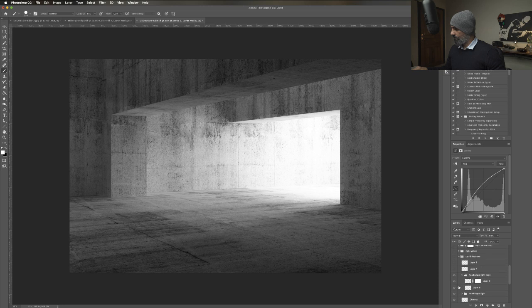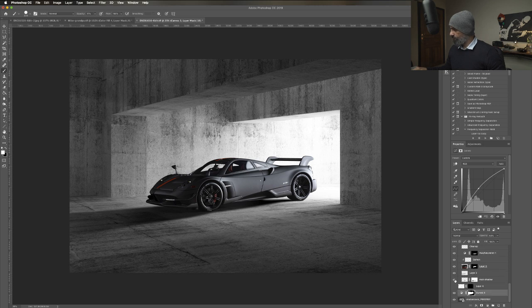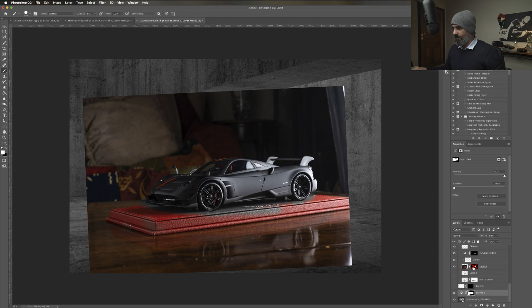This is the car layer. Let me enable it. So this is the car over the table. I use the pen tool to trace out the car. Once I trace out the car with the pen tool - remember, the pen tool is essential. You need to get really good with the pen tool because at some certain point in your retouching life, you will use it and you will have to.